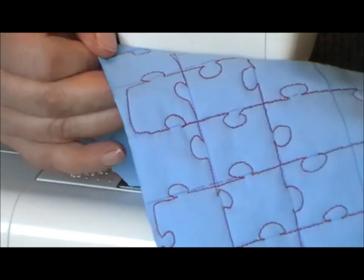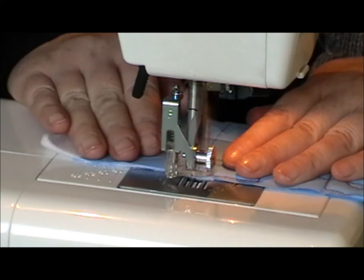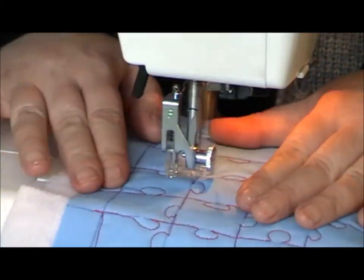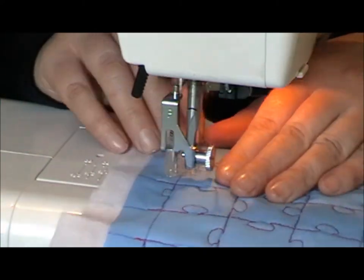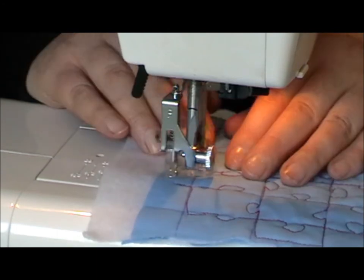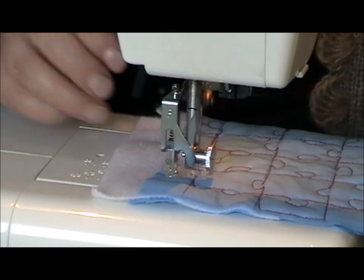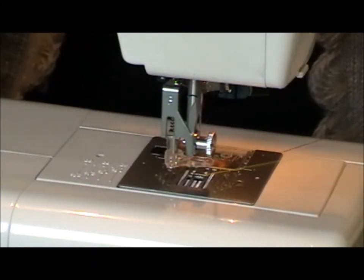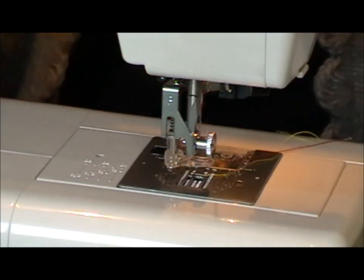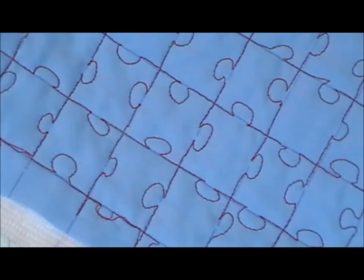So you can see we're starting to get that effect now. There we go — Free Motion jigsaw. And the back looks exactly the same, so when you quilt it's not going to be an issue.